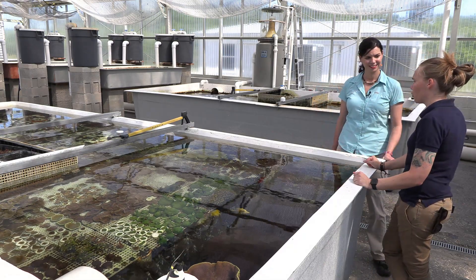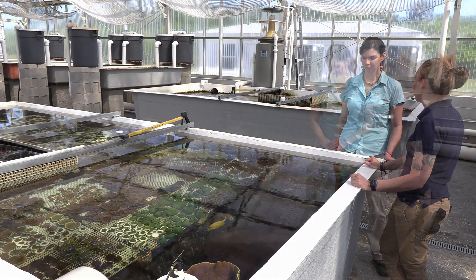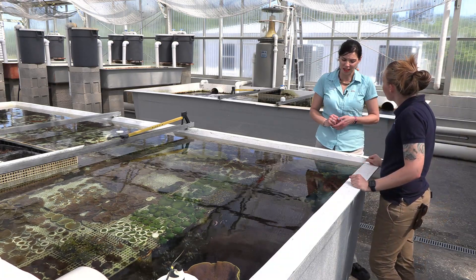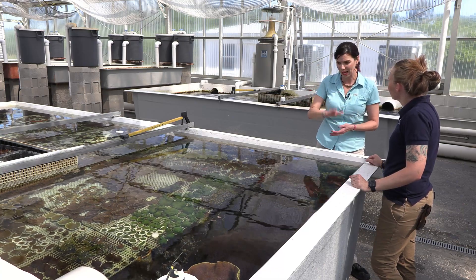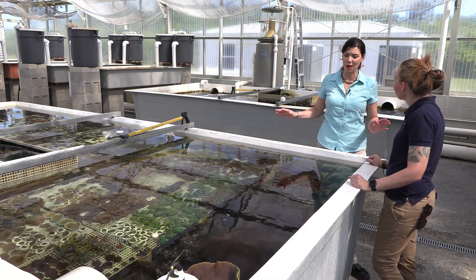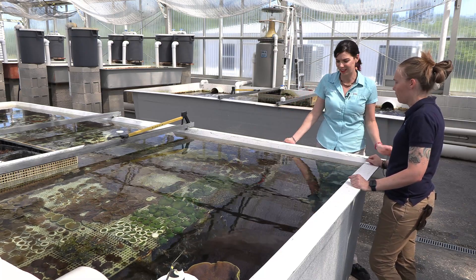If one particular coral looks fantastic coloration-wise and growth-wise, they'll start to stage out more coral of that variety in that trough to accommodate for the favorable light it's received. It can — just like in nature — bleach the corals out if there's too much light. So many times we tell hobbyists that over the years, so much of what we do is paying attention and just spending time observing. You can tell so much just by watching things.